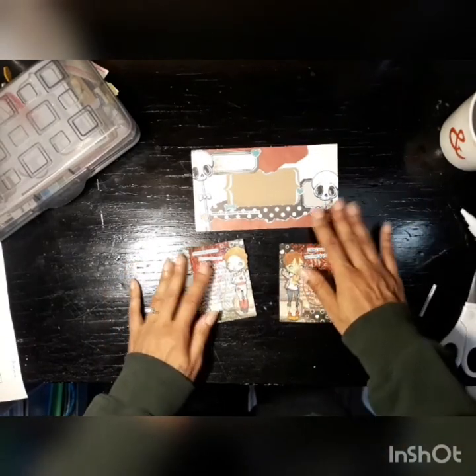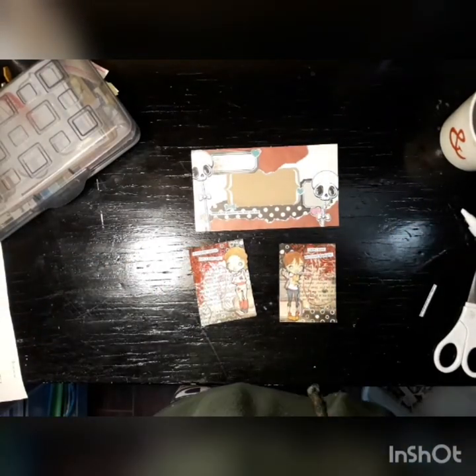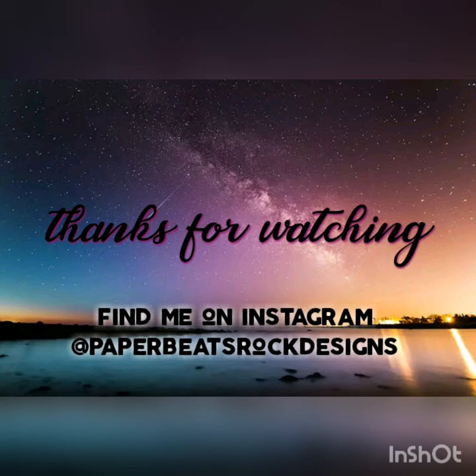But there's my little project for you guys. Thank you so much for watching. I'll see you again next time. Bye.